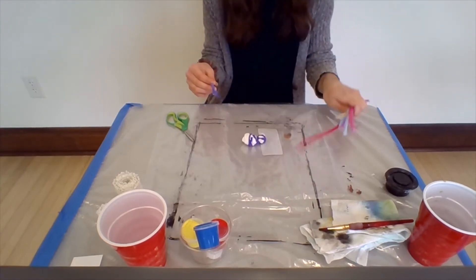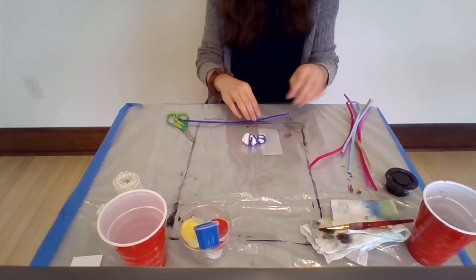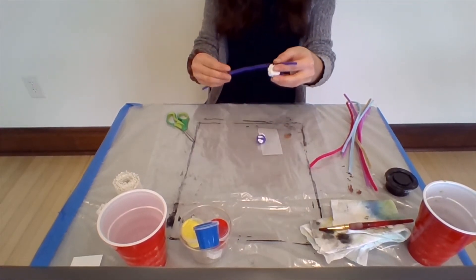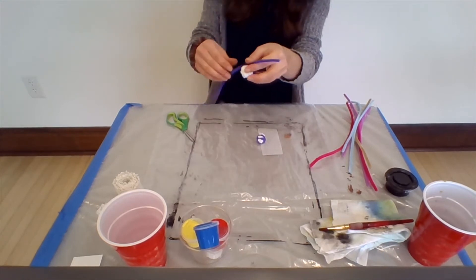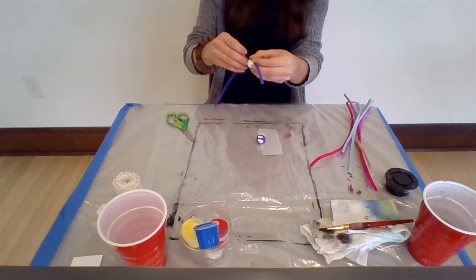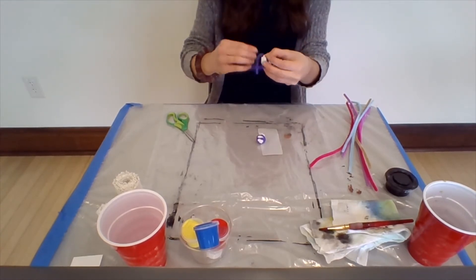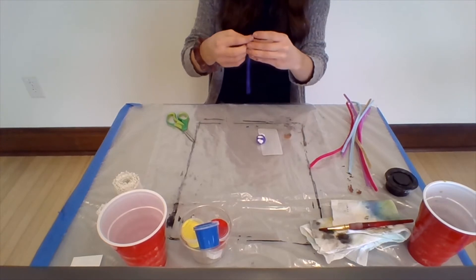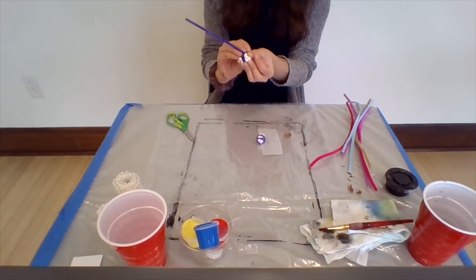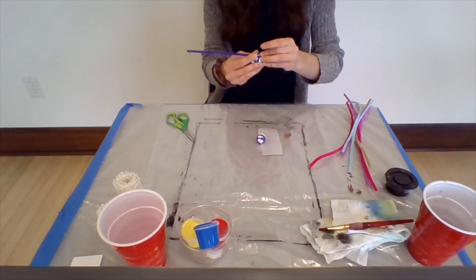I'm going to use all eight of my pipe cleaners because I want to do really long legs. You can do shorter legs if you'd like — it's your spider. I'm going to start from the end to make sure I have enough room for four pipe cleaners on each side, and I'll just wrap a little bit around my body and tuck it into the pipe cleaner.